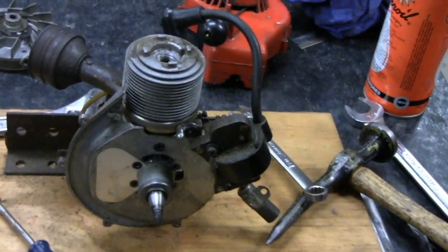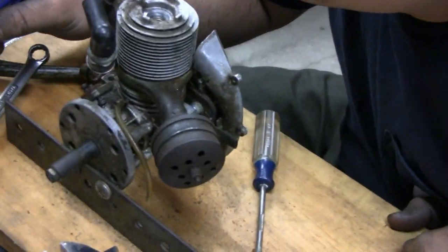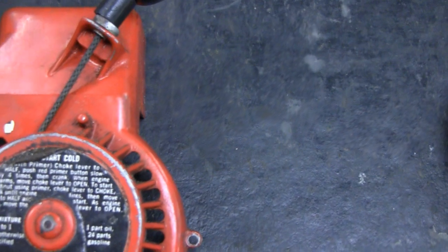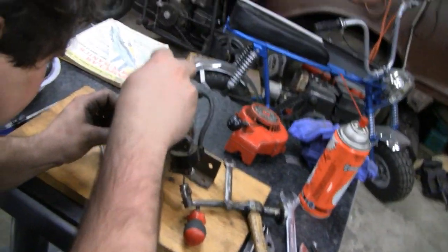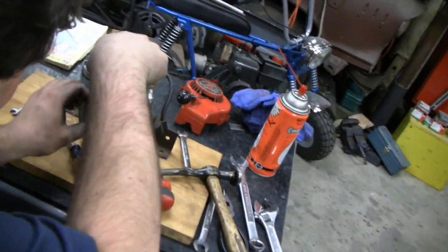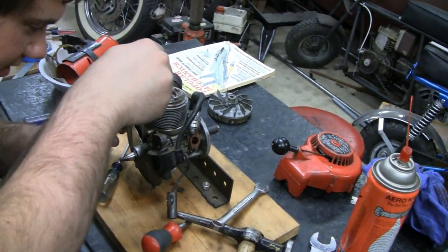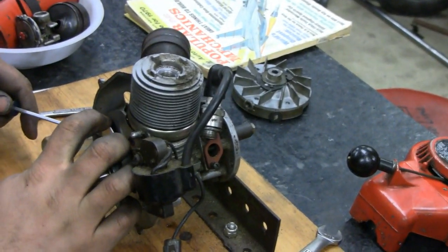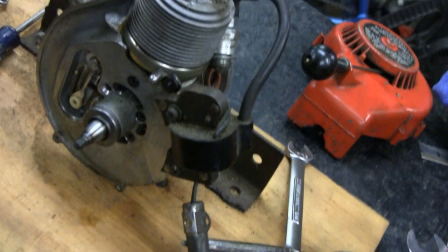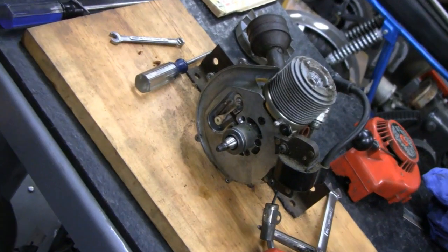O&R — Olsen and Rice. I think it was a decal right here that said O&R. You can kind of see where the remains were. This is all original paint and an original sticker. The points look like they're in good shape. I don't think you'd ever find another set like it. We had a spark so they're fine — we're just taking it apart. That's part of the process.